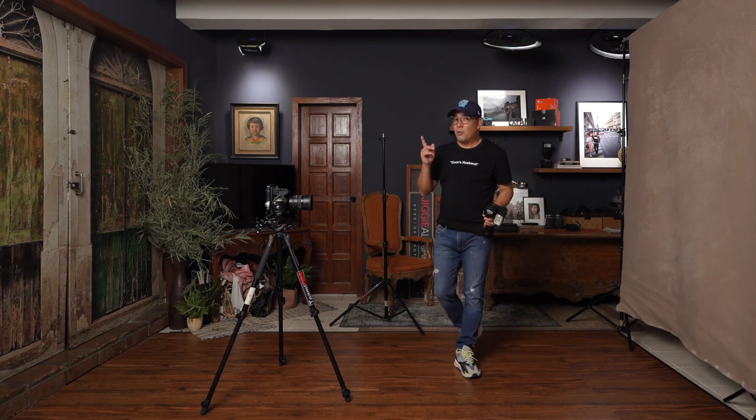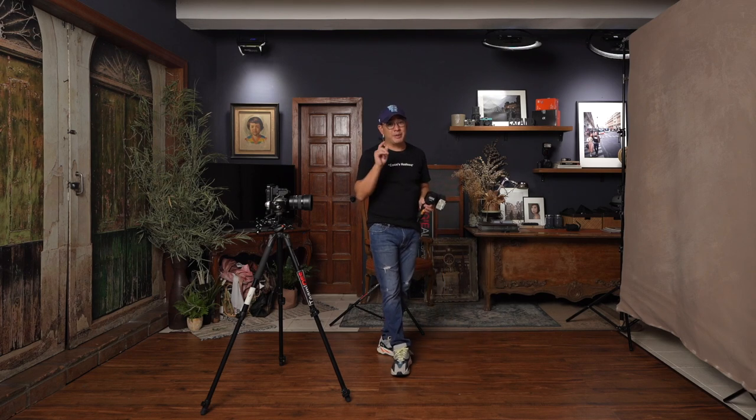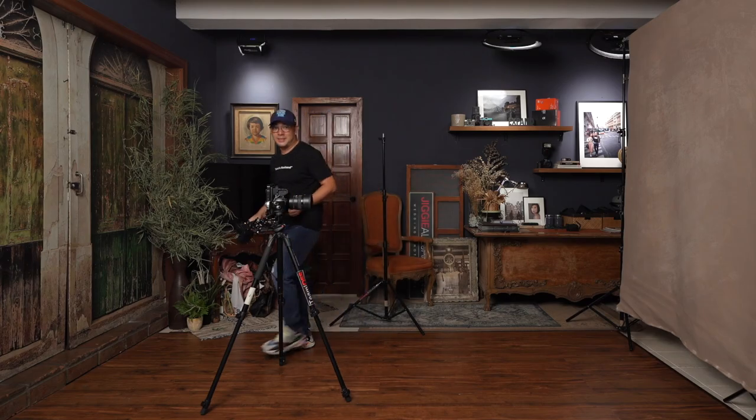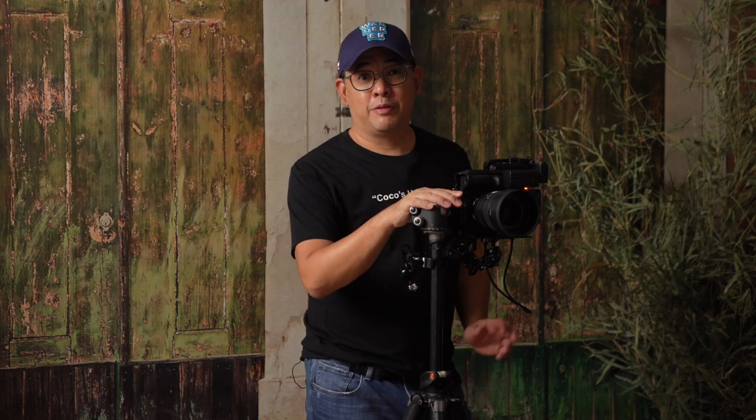Now, what is that modifier I'm talking about that I got from IKEA for only about $8? Well, you'll find out soon enough. But before that, let's talk about the camera and my camera settings. The camera I'm using is my Sony A7 Mark IV.